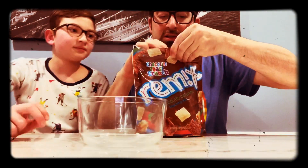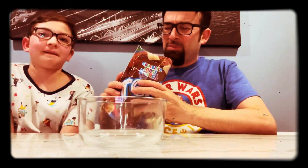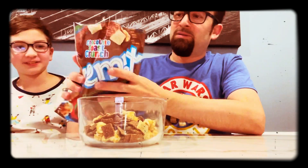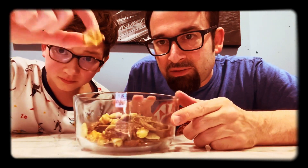Let's show everybody what it looks like. It smells fantastic — it smells like chocolate. But that caramel popcorn is popping. You can see all of it mixed together. Beautiful.